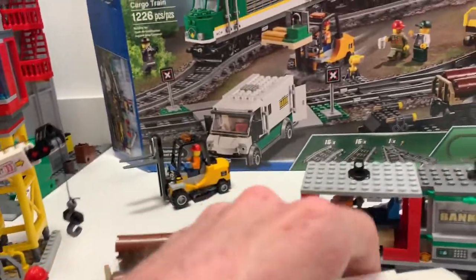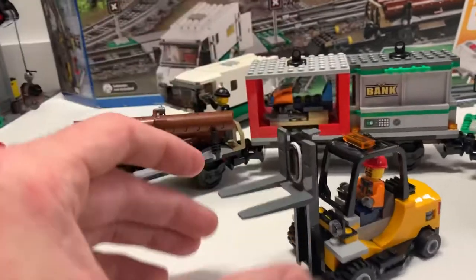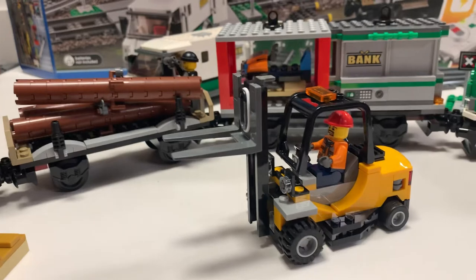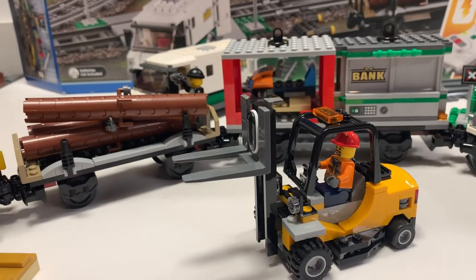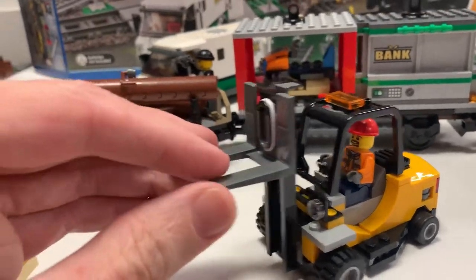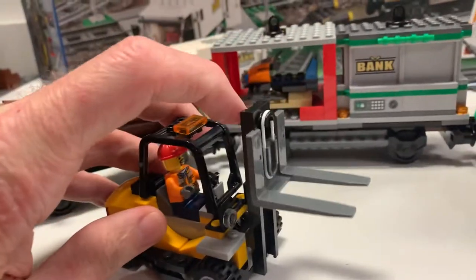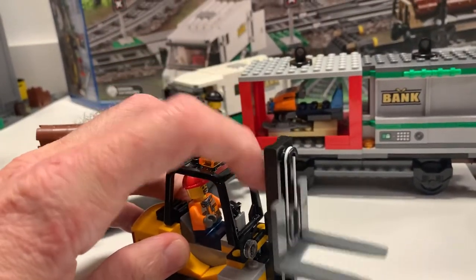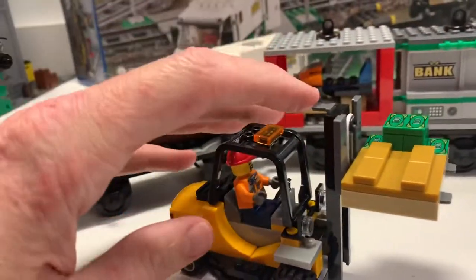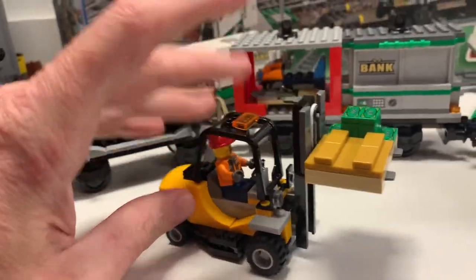Probably the most rad or nostalgic part of this for me is the forklift. When I was younger, I had a crane set that was a crane by the ocean — it had a big red crane and one of the things was a forklift. So just having to be able to see a forklift that actually goes up and down — the rubber band makes it go up or down. Very nice forklift. And the money goes right on there also, so the money can be transferred from a ton of different locations.